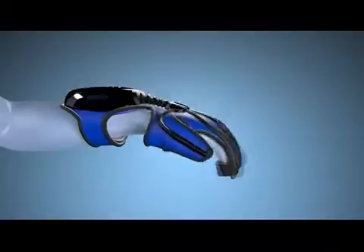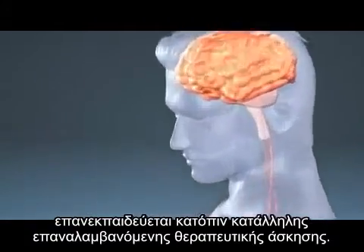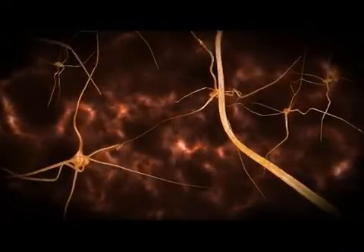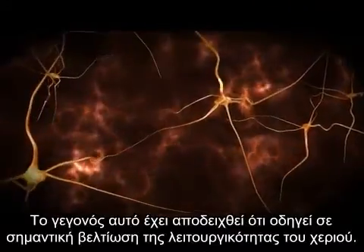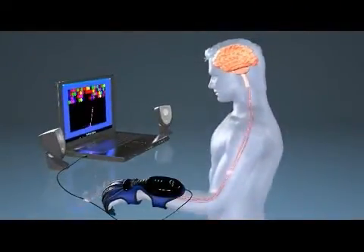The patient's neuromuscular system has the amazing ability to repair itself following the right intensive and repetitive therapy. This has been shown to lead to a significant improvement in hand function. The HandTutor glove records motion feedback sensors within the glove that quantitatively measure the movement of the fingers and wrist.